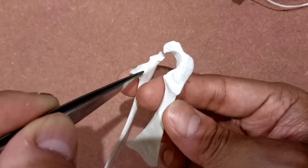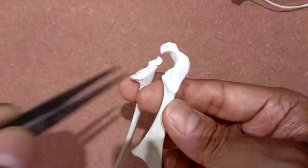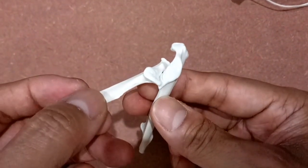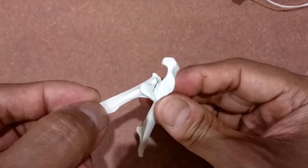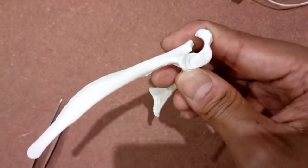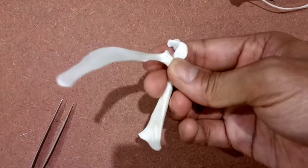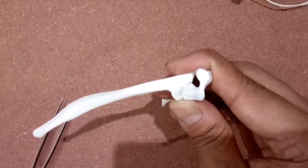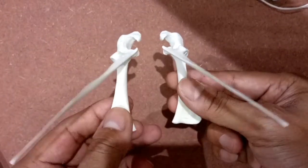This area on the scapula will fit onto this area in the coracoid — it's as simple as that. Do the same with the left coracoid and scapula.